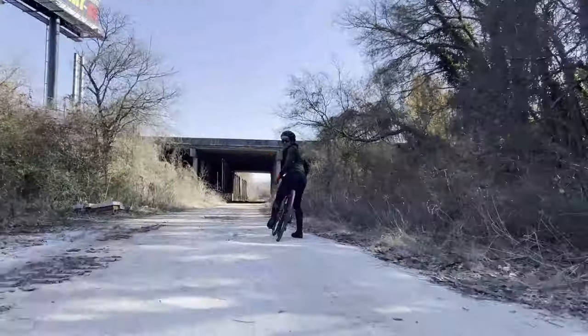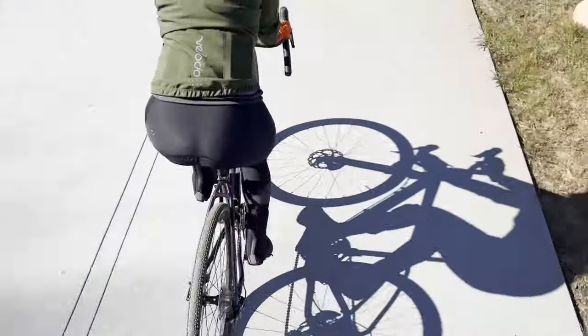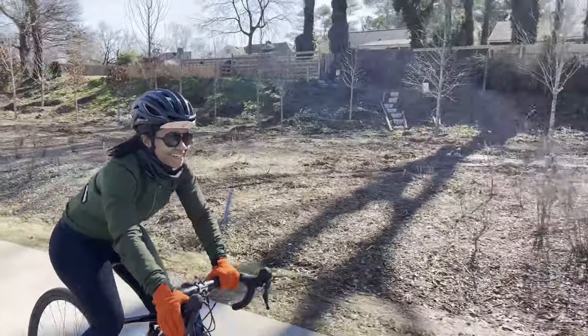The footage that you're watching is my attempt to be a little bit more creative with my videos and me learning and teaching myself how to make better bike content. Hello and welcome to Queer Cyclist. Today I'm going to talk about how to get the most out of your smartphone when you are shooting footage on your bicycle. I got together with my friend Devin who needed some footage for Instagram Reels.